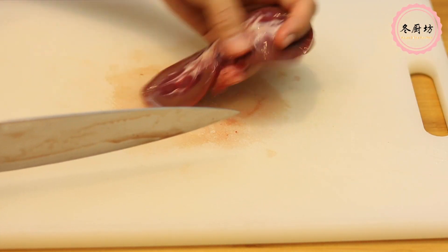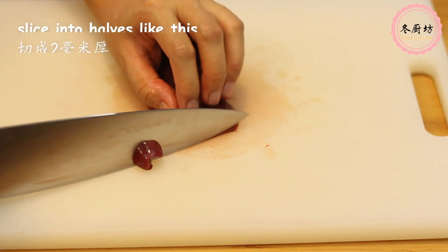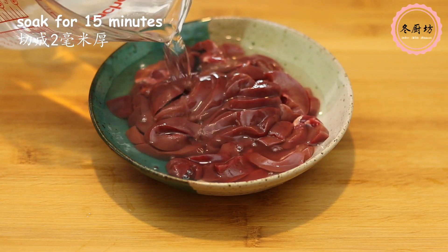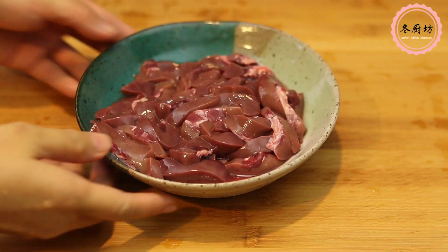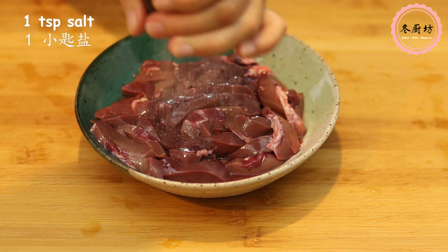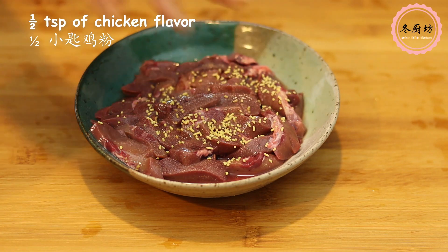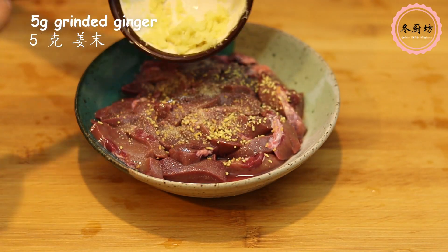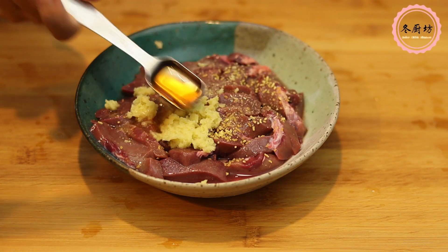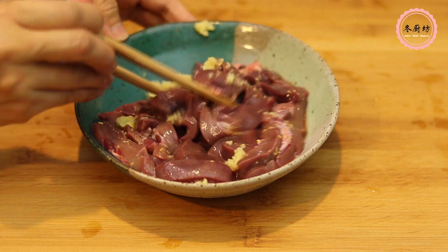Slice into two halves like this. Trim some of the white part. Slice into about 2mm thick. Soak them in water for at least 15 minutes, then drain the water and season with salt, chicken flavor, ground ginger, and cooking wine. Marinate for 15 minutes.